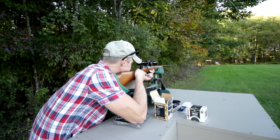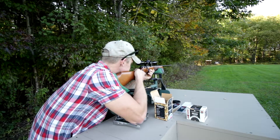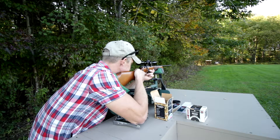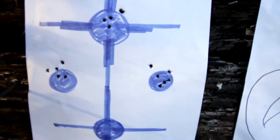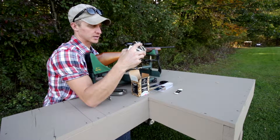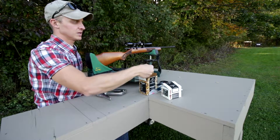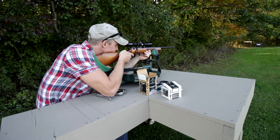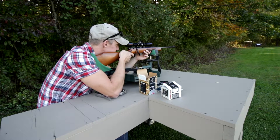I'm gonna bring him over here and this already looks a little bit better — eh, not much. This is the target-grade performance. Not good. Before I go up and check this, we're gonna shoot a few more of these — the Federal Bulk Hollow Point, 36 grain. Now I'm just gonna do five more of the CCI.